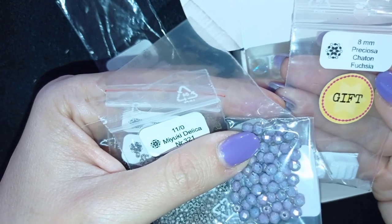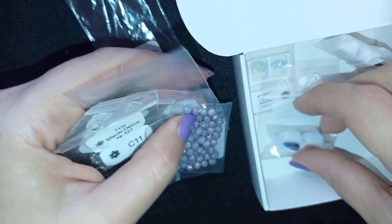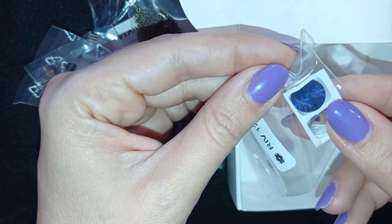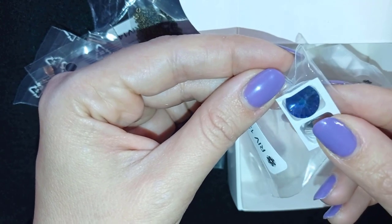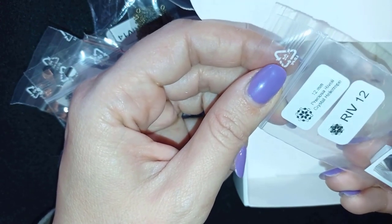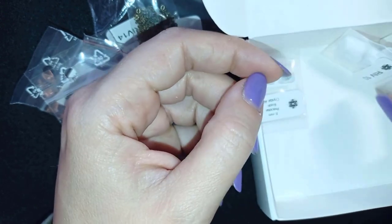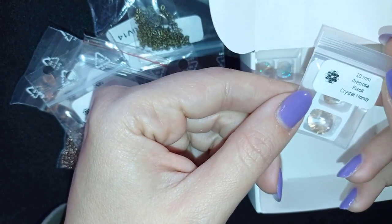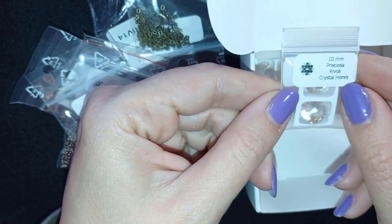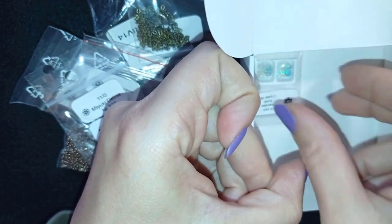These are chatons. I will tell you the difference between them and rivolis shortly when I show you everything properly. This one is so beautiful — extremely beautiful. This is 12 mm Rivoli Crystal Heliotrope, and this is Crystal Honey Rivoli. You could make sets from them since the colors are matching.